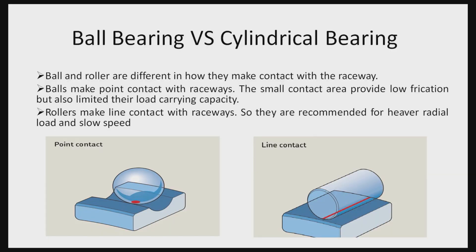On screen you are watching a comparison between ball bearings and cylindrical roller bearings. Ball bearings make point contact with the raceways, making them very good for low loads and high speed, because point contact generates very little friction. Cylindrical roller bearings, on the other hand, make line contact with the races.